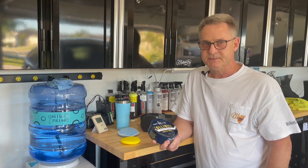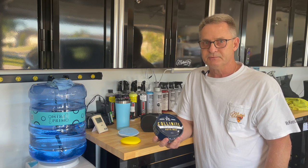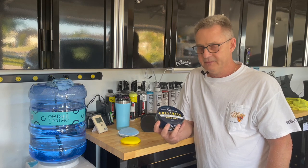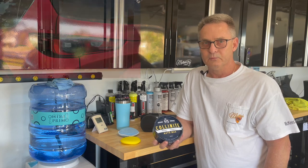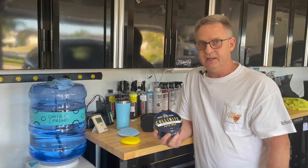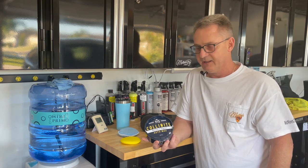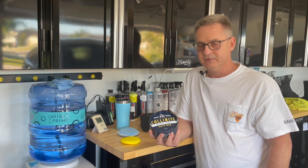It works exceptionally well on your dark colors like your reds, your blues, your blacks, and makes metallic paint really pop. It does a great job on the new chromatic paints like the red from the Mazda or the blue from Acura. But even though it's considered to be a show wax or a beauty wax, it still has the durability that Colonnite is known for. This wax easily gets six months durability out of it.